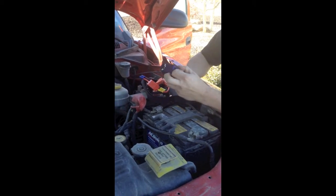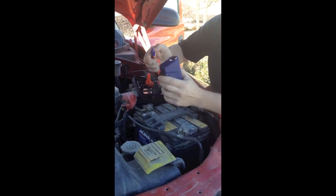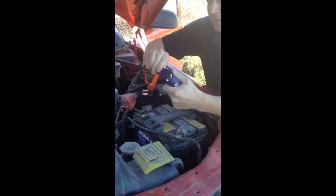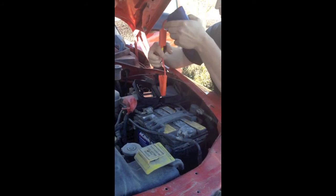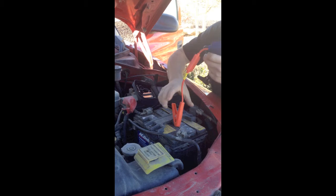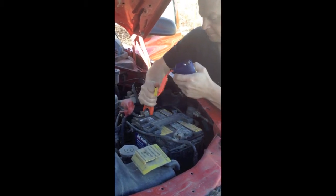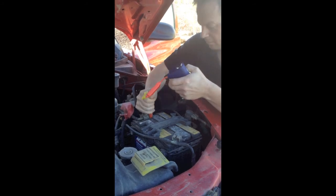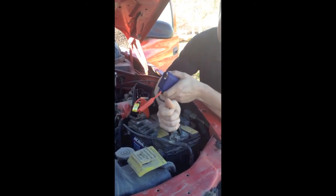So we're going to plug in the cables — they only go in one way, to the bottom of the unit. We're going to hook the positive. Good solid connection. We're going to hook the negative up.